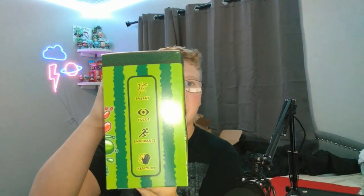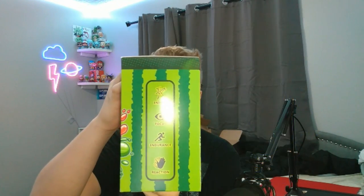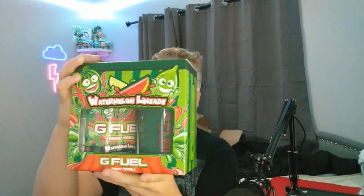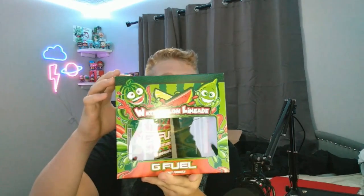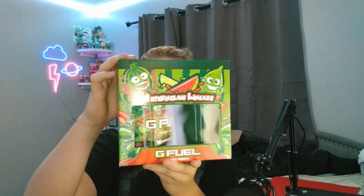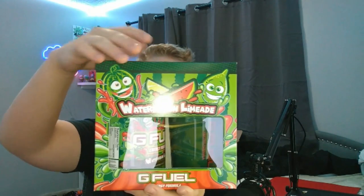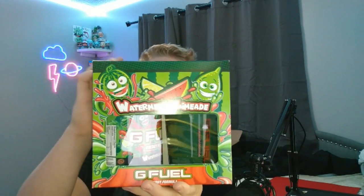On the sides you've got 'reaction, endurance, focus, and energy,' the watermelon stripes again, a little splash on the side, and the watermelon limeade name. You can see the tub and the cool-looking shaker depicted on the side. The bottom just has a scan code. Overall this collector's box looks super cool with the stripes and watermelon limeade design.